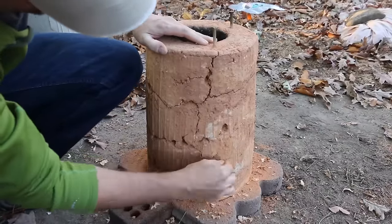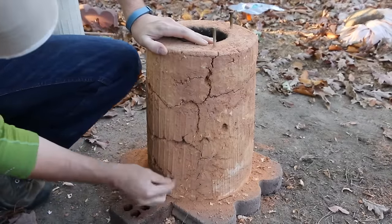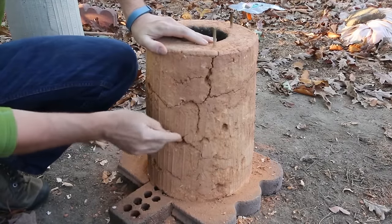As I'm removing the paper using the small stick, I'm finding a lot more flaws that I hadn't seen before. Now that we've got 90% of the paper off, we're going to start patching these holes.